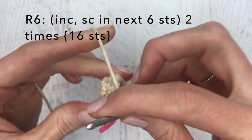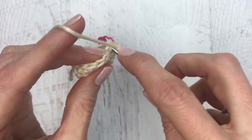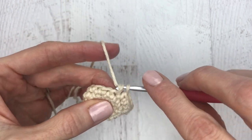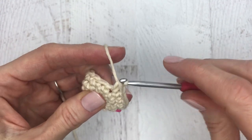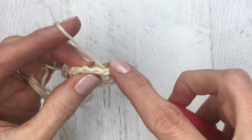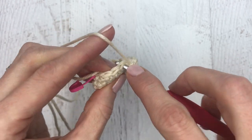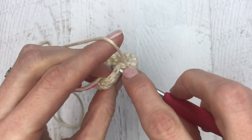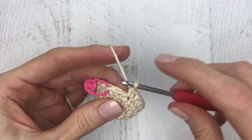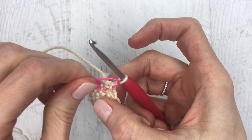For round six, make one increase then single crochet in the next six stitches. Here's the increase, then single crochet one through six. Then make another increase and single crochet in the next six stitches. Change your stitch marker and move on to round seven.